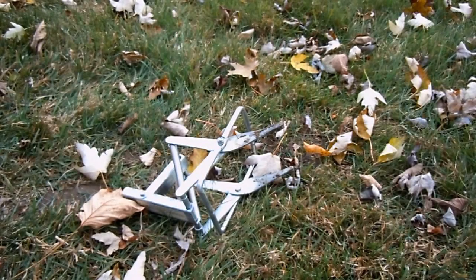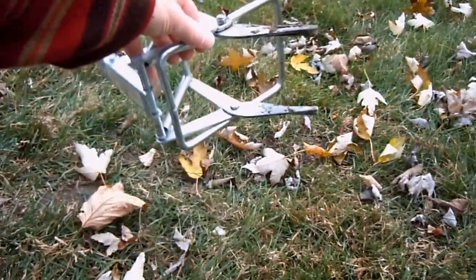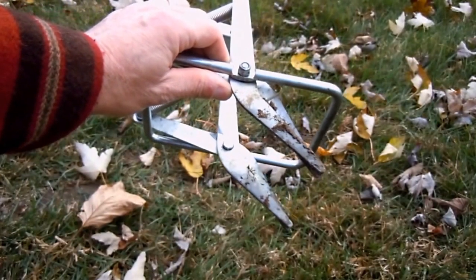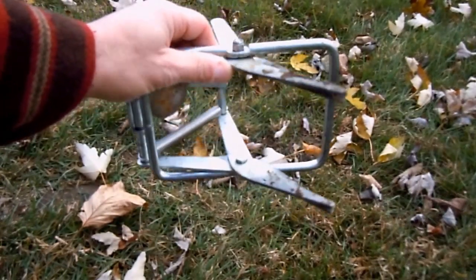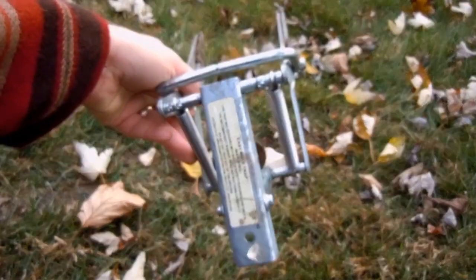I got this scissor mole trap — I'm not sure of the official name. I call it scissors because these tines pinch the mole in the tunnel. I got it for a couple of bucks at a garage sale. I looked it up on the internet and they're a $20 trap at the store.